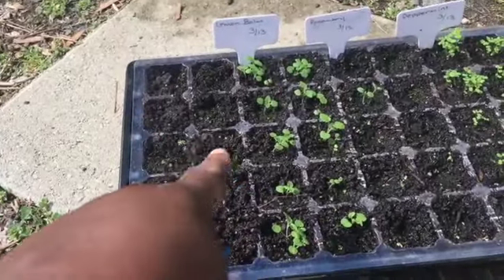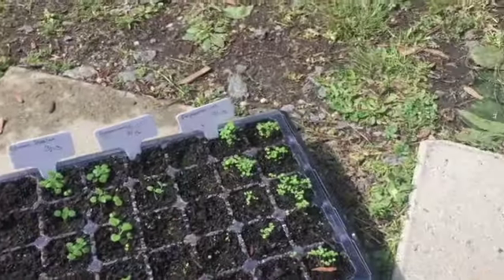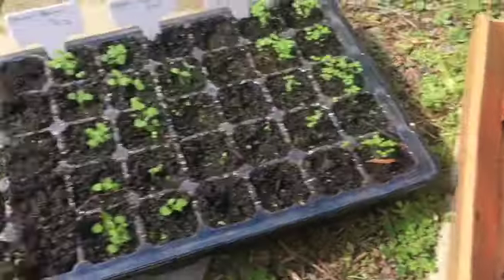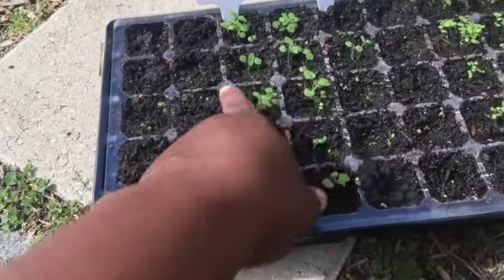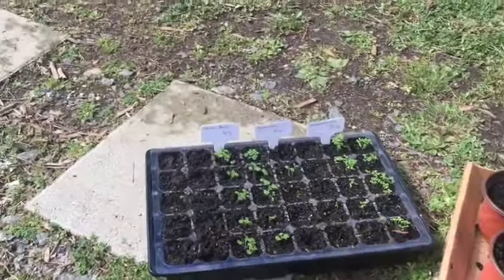I hadn't planted up the lemon balm from the other day, so I decided to use these — there are ten. I'm going to group them two by two in here so they'll fill out fast, and then I can just start over again.